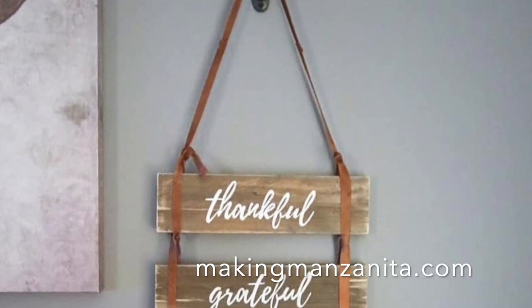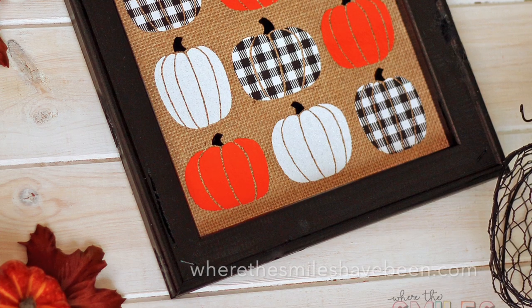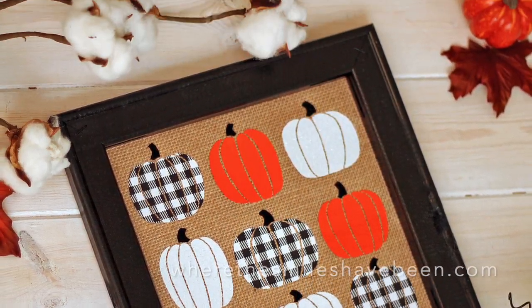Check out these easy and creative ideas for simple wall art — you can use pallet wood to create wall art, and this burlap and vinyl design is a great option too.